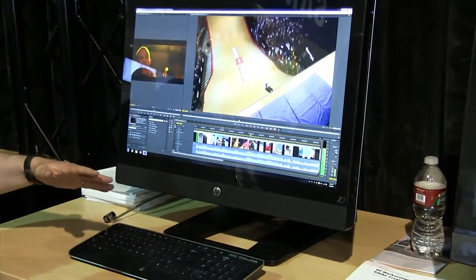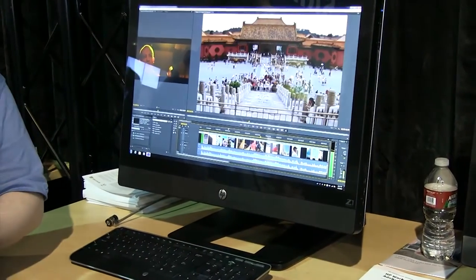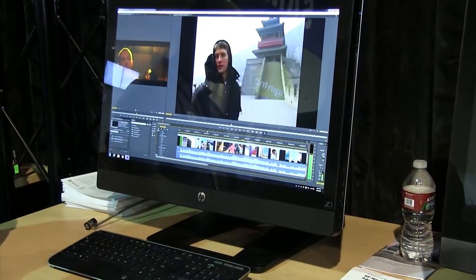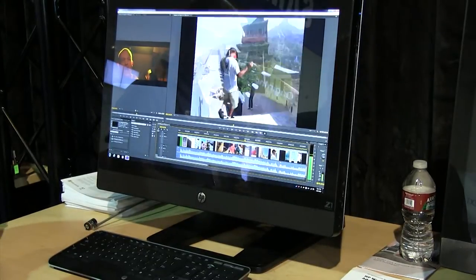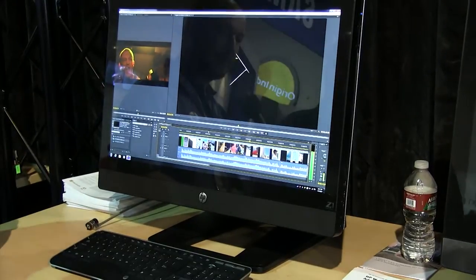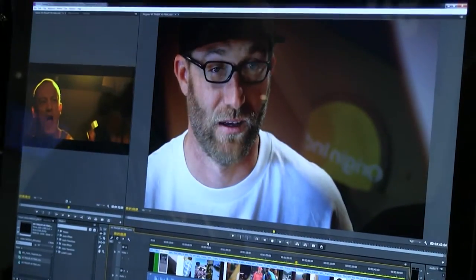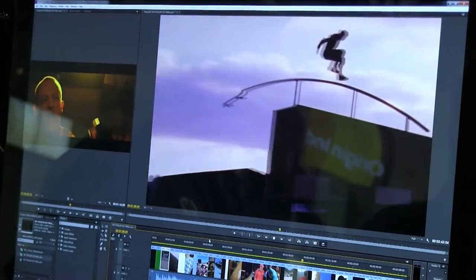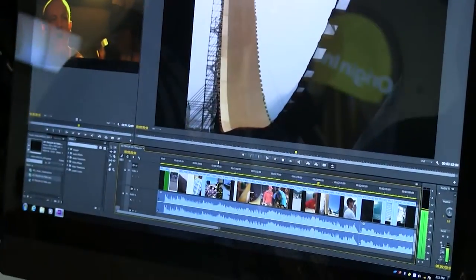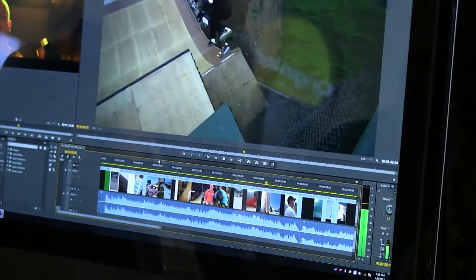A few key specifications: it's a single CPU, single socket design with either a Core i3 or a choice of desktop Xeon CPUs. The display is a 27-inch IPS panel — a 10-bit panel, so if you have 10-bit content you can view it natively. The color space is essentially sRGB, making it ideal for Rec. 709 video work and color grading. Resolution is 2560 by 1440.